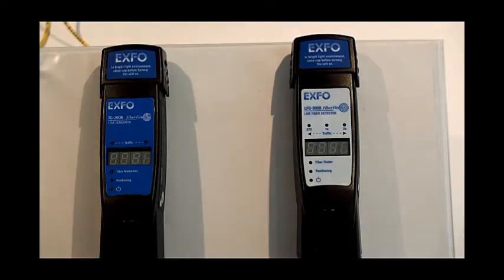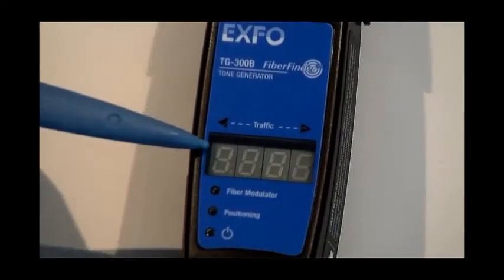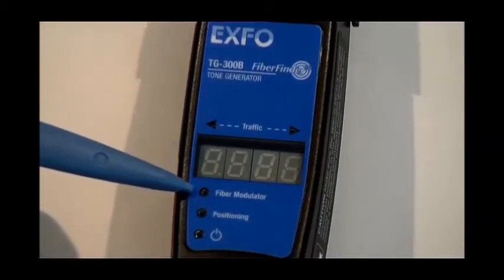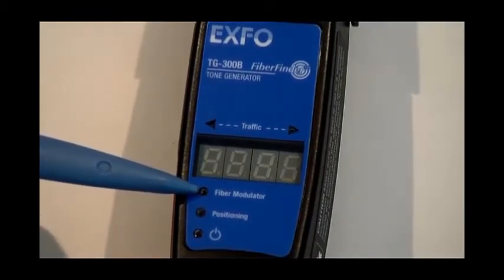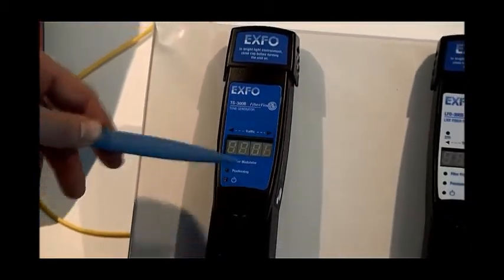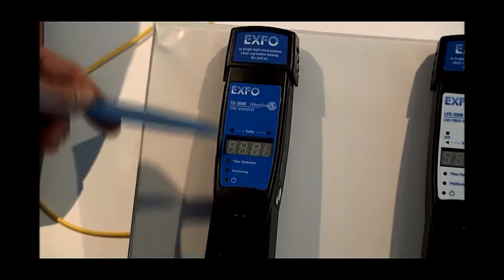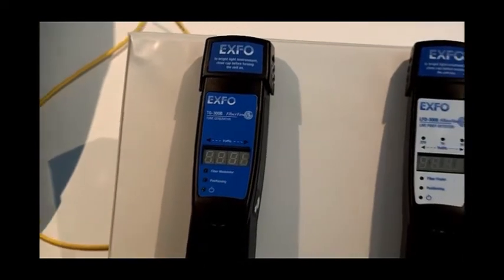If we have a quick look at the features of the Tone Generator 300, we will see almost the same features. Again, a panel to indicate power levels, traffic light indicators, and a fiber modulation LED to indicate when the modulation has been activated or when the tone is being activated. Finally, the same positioning and power-on LEDs as on the LFD300. In the same respect, we also have the same clamping mechanism button and a light cap on top.